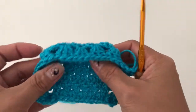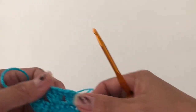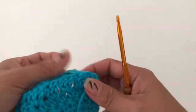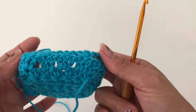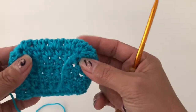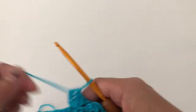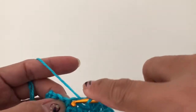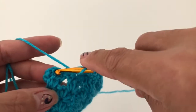As you can see, we have this angled pocket. This will cover up when you put it onto your computer monitor, TV, laptop, or whatever you want to use it for. Just continue that until the end and work however many rows you need for your pocket.